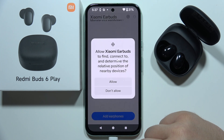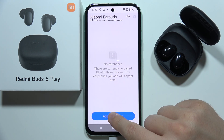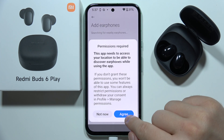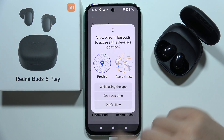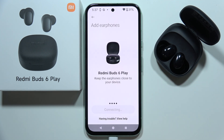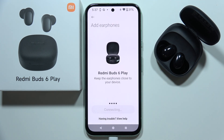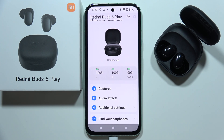You can click skip on the left bottom corner and accept this permission. Now click to add earphones, click agree, accept all of these permissions, and select Redmi Buds 6 Play from the list. Now accept the pairing, and as you can see, we are successfully connected.